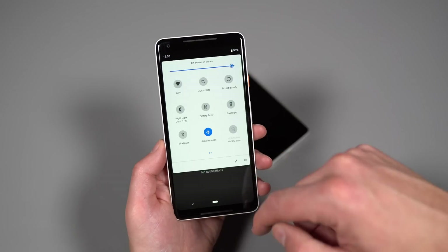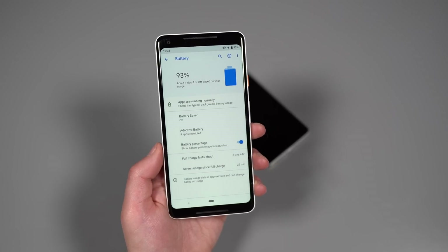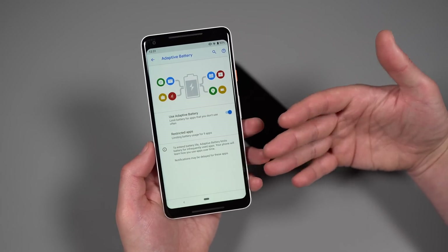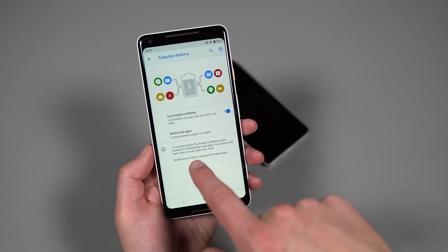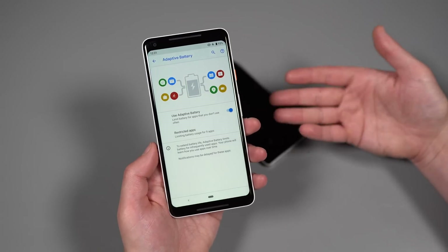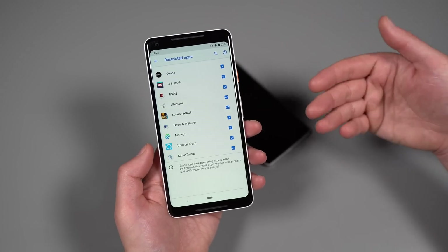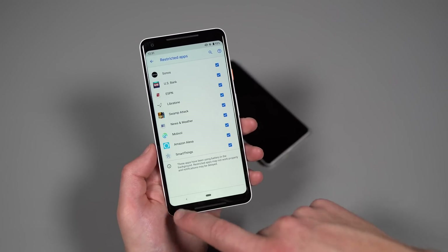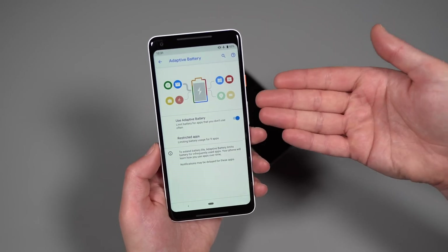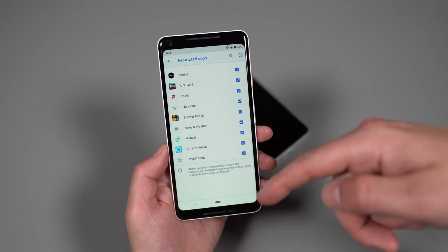There's also Adaptive Battery, which learns based on your usage and may start restricting apps that are frequently running in the background but rarely used. It says 'to expand battery life, Adaptive Battery limits battery for infrequently used apps — phone will learn how to use apps over time.' You can see which apps are restricted and turn individual ones on or off. One important note: if an app is restricted, notifications from it may be delayed, so make sure any app you need instant notifications from is not on the restricted list.